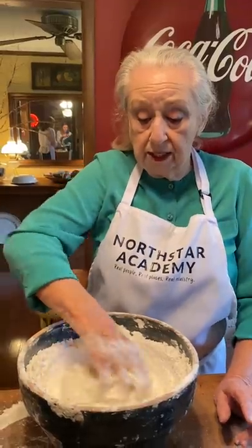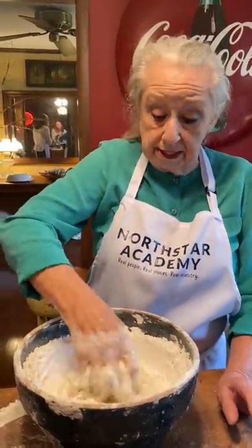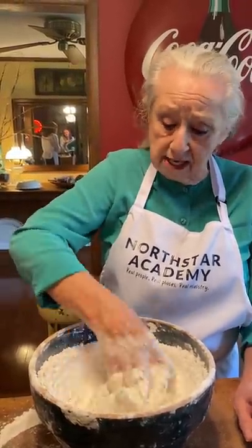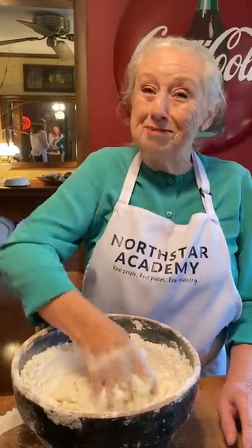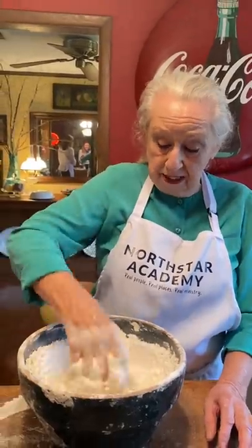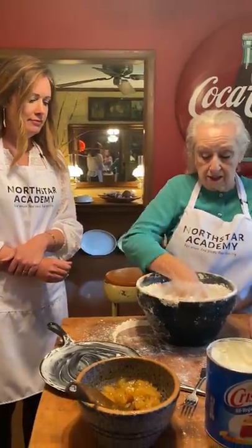A long time ago, children, what they did — grandmothers, your great-grandmothers — this is how they made biscuits. This is how they did it. They kept their flour in a bowl all the time, just like I do. Now, my grandchildren call me Big Mama. I'm not very big, but I'm a big mama. All right, if I were to quit right now, then that's biscuits right there.